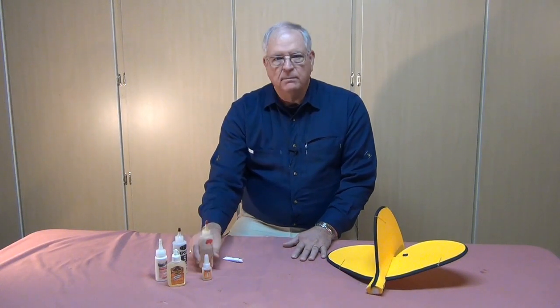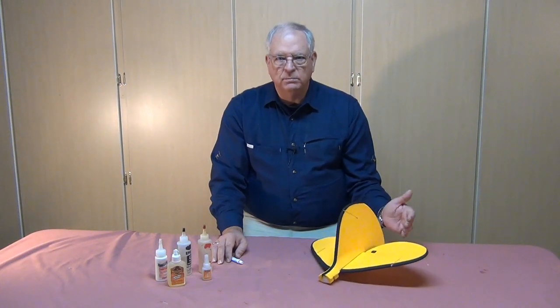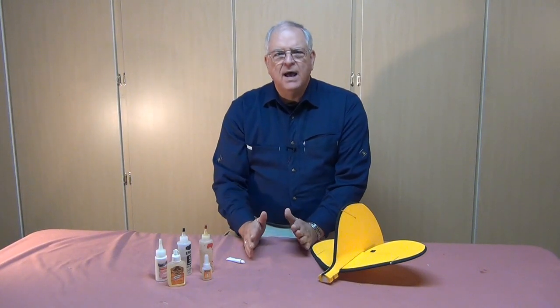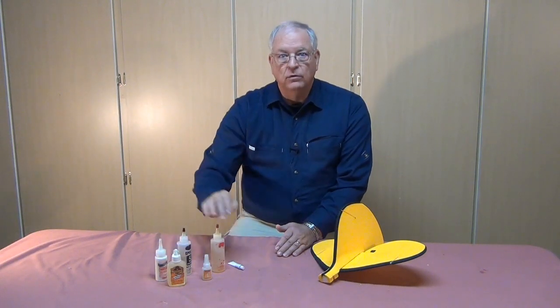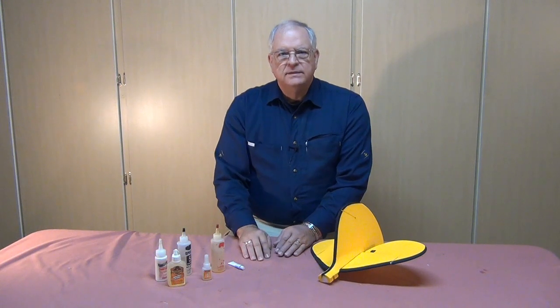Last but not least is epoxy. I tend not to use epoxy on EPO foam — some manufacturers like Multiplex warn against it because the foam can be waxy and smooth, making it hard for epoxy to grip. Unless there's a specific need like supporting a motor mount or battery tray, I don't use epoxy for joining wings or fuselages on EPO models. Epoxy is also heavy, so you can get as good a bond with CA, kit glue, or Gorilla Glue without the extra weight.